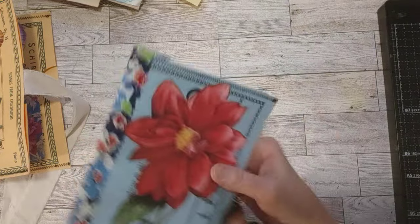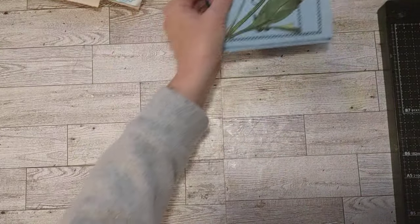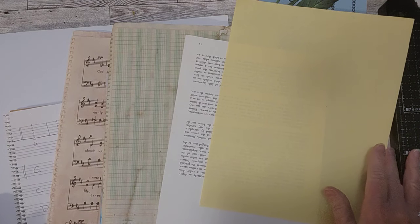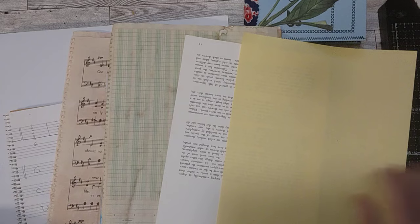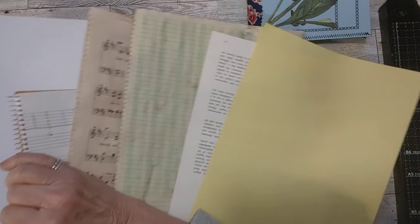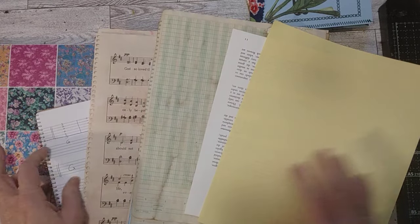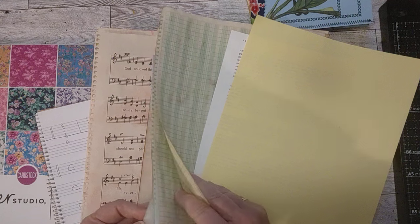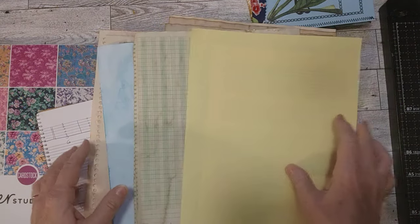So today I wanted to go through with you and have some fun getting some pages ready. Here are the papers I have picked out — lots of neutral pages, but I also have a couple of colored pages: yellow for the yellow one and blue for the blue one. So let's get started.